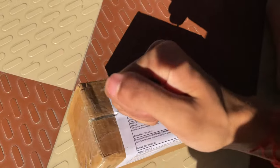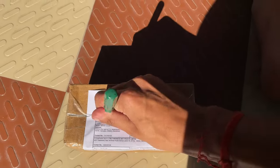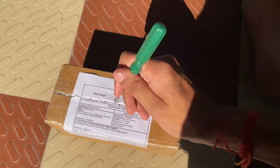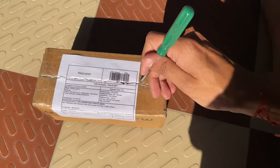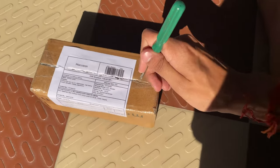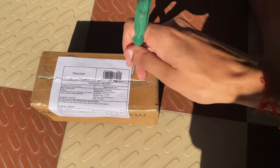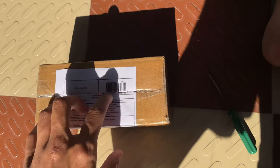I bought it from Macaron. I'm sorry I cannot open it so prettily because I'm terrible at unboxing things. I'm holding the phone with one hand and opening the box with my other hand, so it was quite hard but I am trying my best.